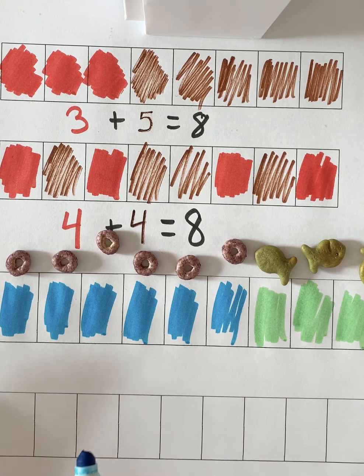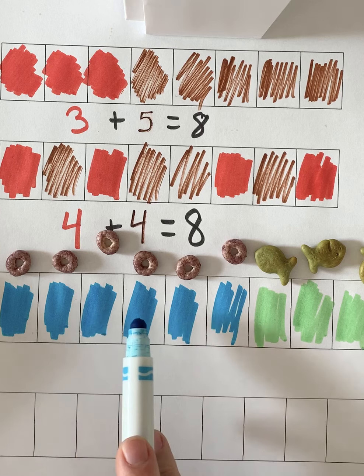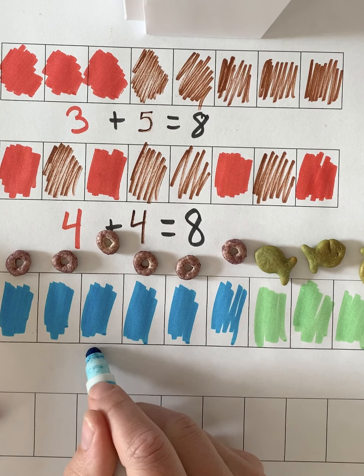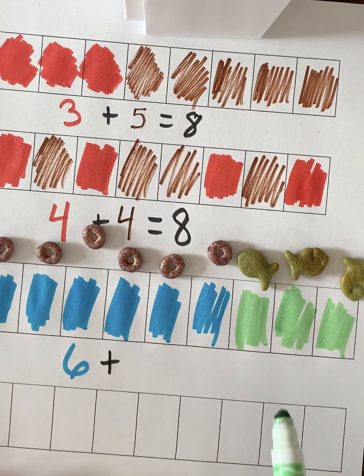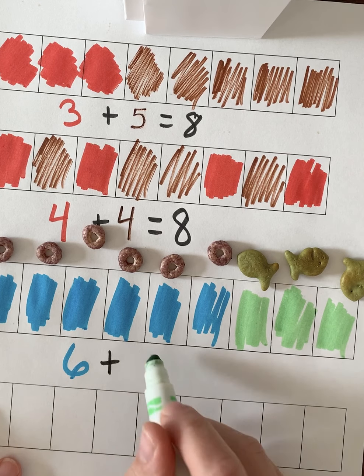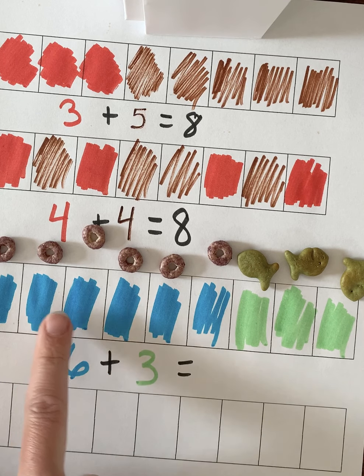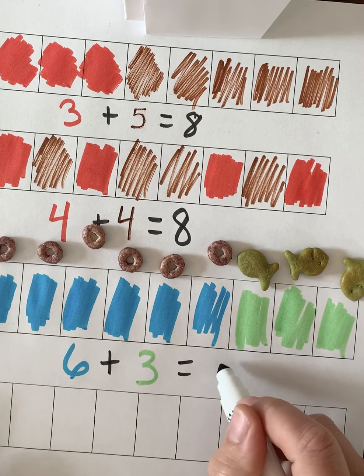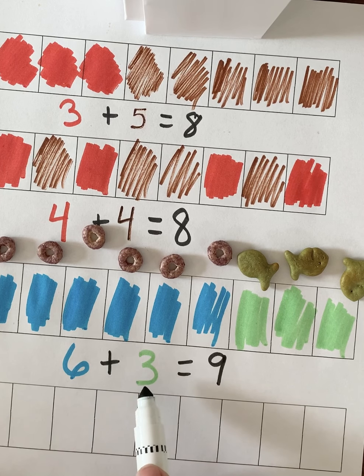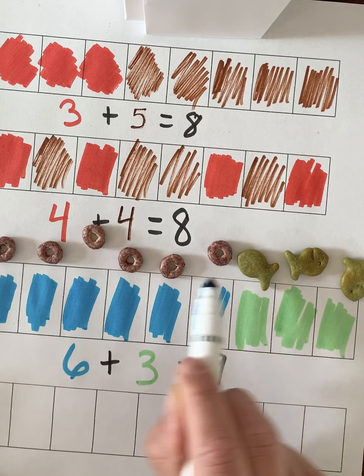Now we're going to write our number sentence to match. Let's count our blueberry Cheerios: 1, 2, 3, 4, 5, 6 — I have six blueberry Cheerios. And how many green goldfish? 1, 2, 3. When I put six and three together: 1, 2, 3, 4, 5, 6, 7, 8, 9. So six plus three more equals nine. My mom gave me three green goldfish for my snack — how many do I have all together? Nine.